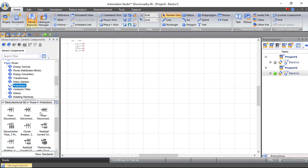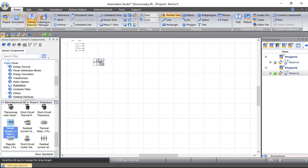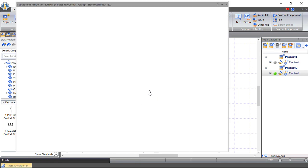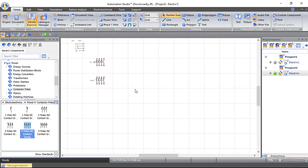We'll add a four-pole circuit breaker — three poles with a neutral. Let's drag and drop it here. We also need from Contactor Poles a four-pole contactor, so this is a four-pole normally open contactor. Let's drag and drop it here. We can change the number of poles — add or delete poles — but we need three poles and a neutral.